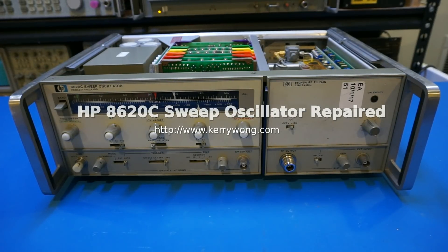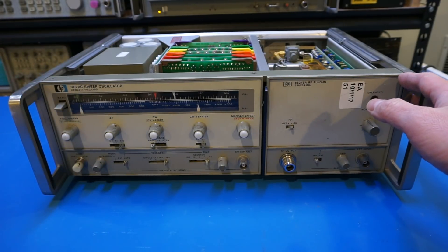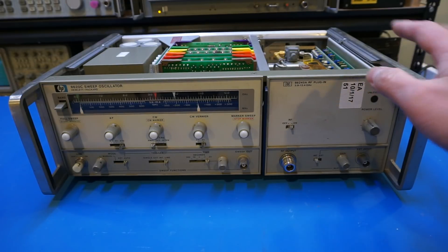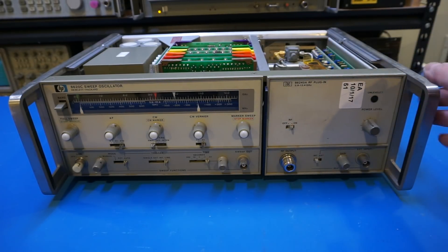Last time I did a quick teardown of this HP 8620C sweep oscillator and we also took a look at the included HP 86245A 5.9 GHz to 12.4 GHz RF plug-in. I wasn't able to power it on and also noticed there are quite a few leaked and corroded capacitors on several of the boards. So I swapped the bad capacitors with some new ones and let me show you what I did here.